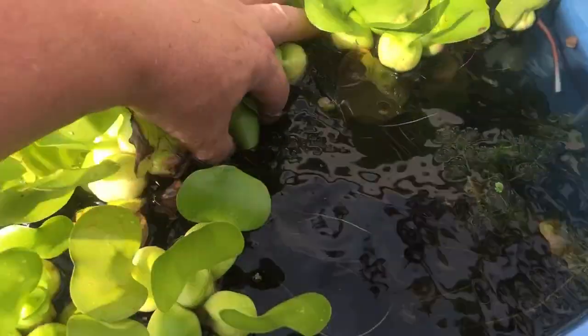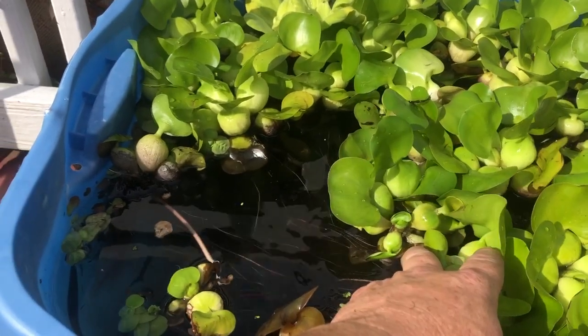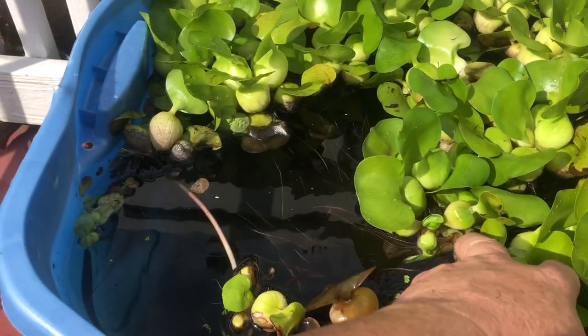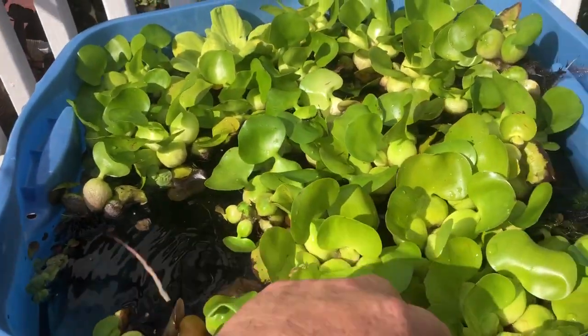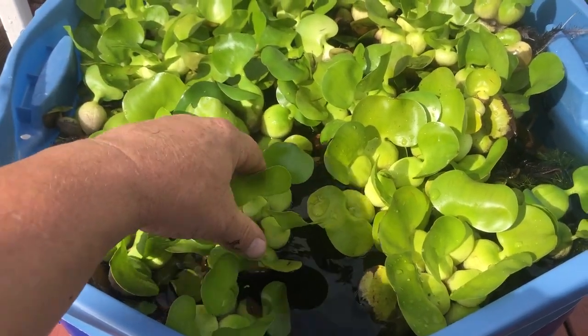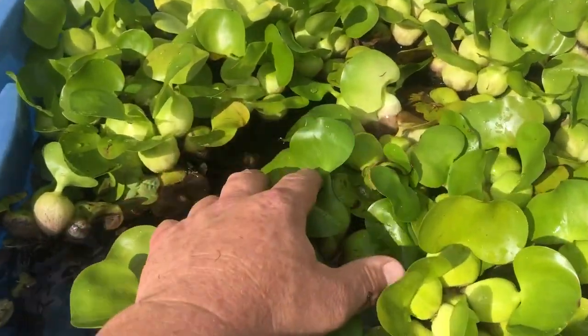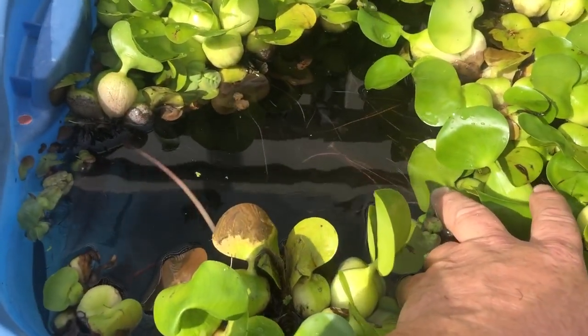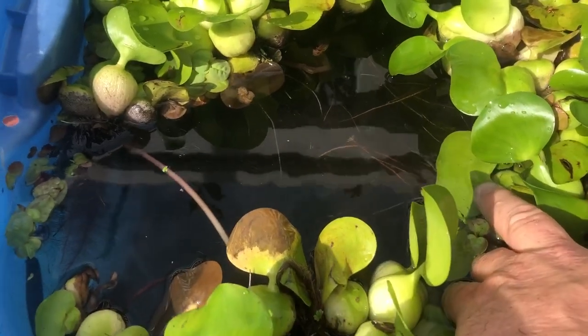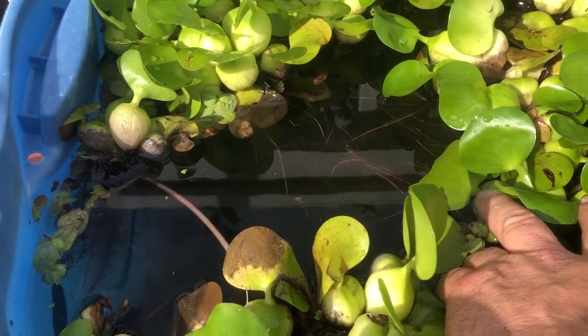I pulled some out to try to look in here for fry. I placed Lamia tiburon in here — a pair that I had purchased a while back from Wet Spot. And I am happy to say I saw at least a dozen fry in here. You're not going to be able to see them with the glare, but there is a bunch of fry swimming around in there, which is good news to me.